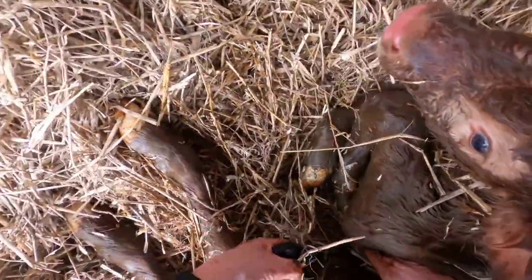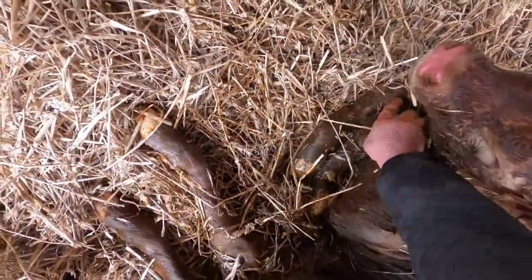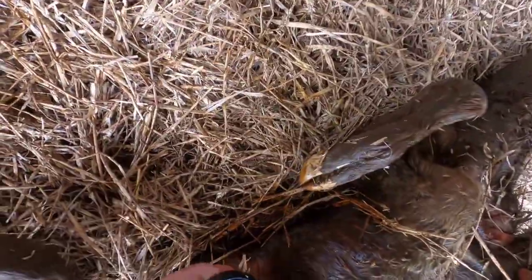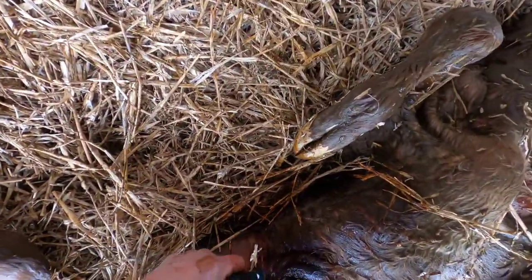Just get some of this — this is my iodine spray. We'll need to — come on, look — roll over a little bit. There we go, right onto the navel. Stop it getting infected in there. That's it. There we go now.